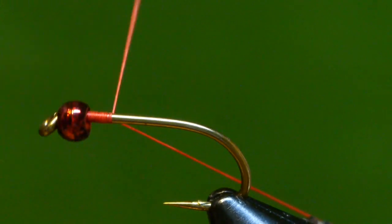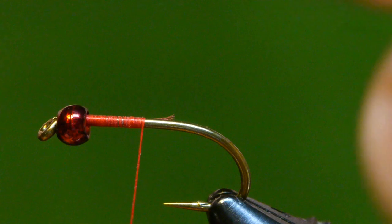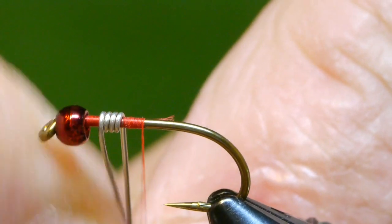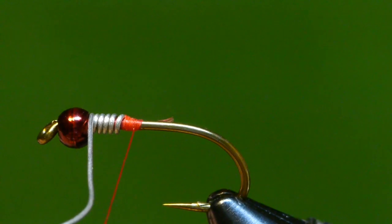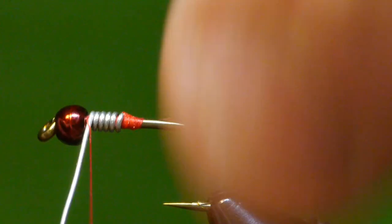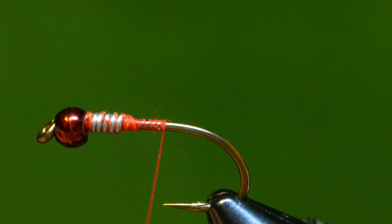Lay down a body of thread and trim the excess. I'm adding a few turns of lead-free wire to weight the fly. I like to capture the end of it and use thread pressure to pinch that off, then work my way to the front, capture the front, and helicopter off the wire. Bind this down with a few loose wraps of thread to fill in the gaps in the wire, and work my way back to the back of the hook.